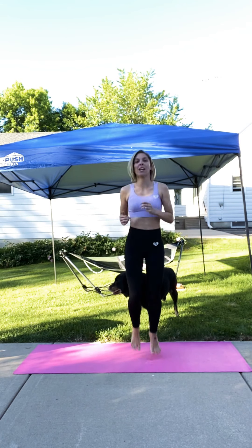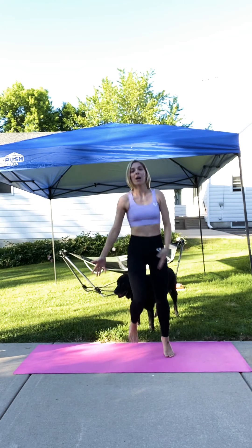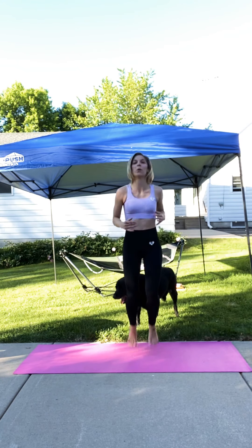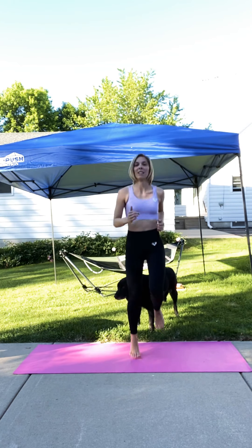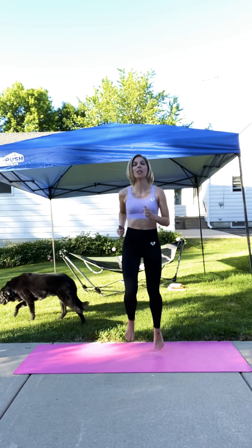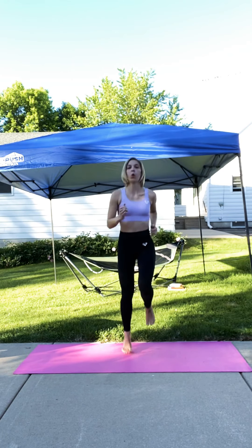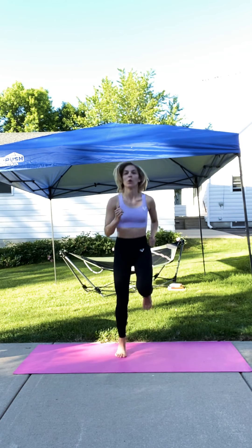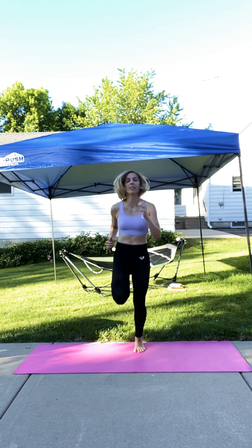We're going to jog in place. My hubby is grilling out, so we're going to have a great night. Keep it up with that jog. Bring those legs up, move those arms, and breathe. Keep it up, we're going to be going to squat jacks next.